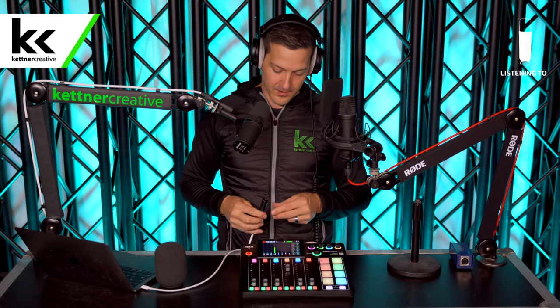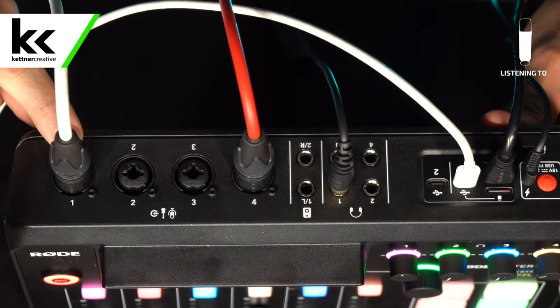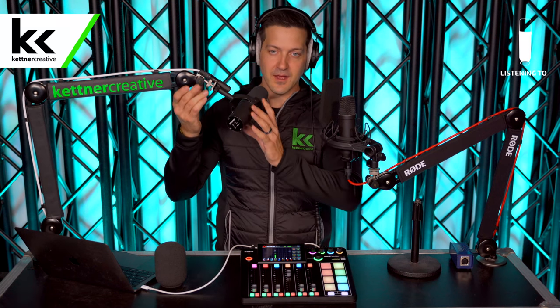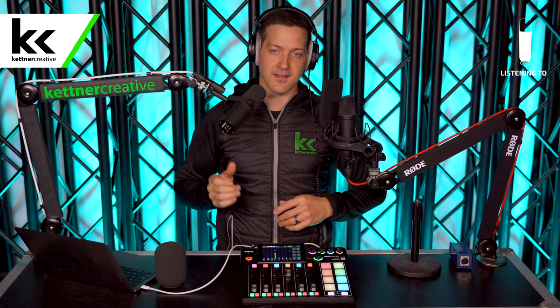Connect the other end of the cable to the back of the RODECaster Pro — we're using the first input. On the back, microphone 1 is the Shure SM7B slot. Before touching the settings, nothing on the RODECaster Pro will sound good if you have bad mic placement. You want the SM7B about three or four fingers away from your mouth, pointed at your mouth. Too close and it'll be poppy and boomy; too far and you'll have to crank the gain so high that it sounds edgy and picks up all the background noise.